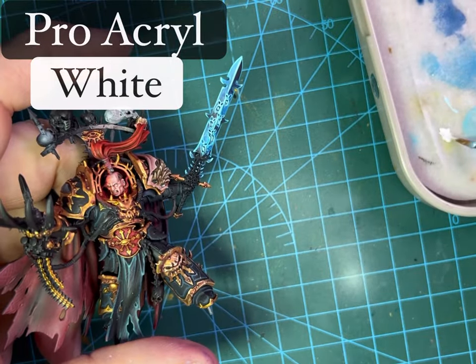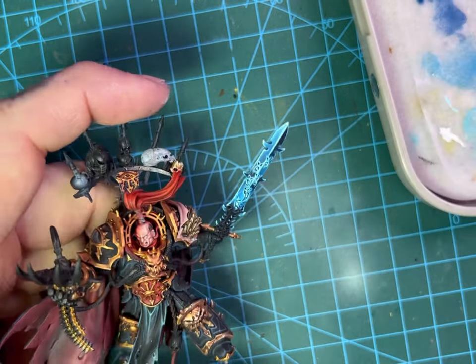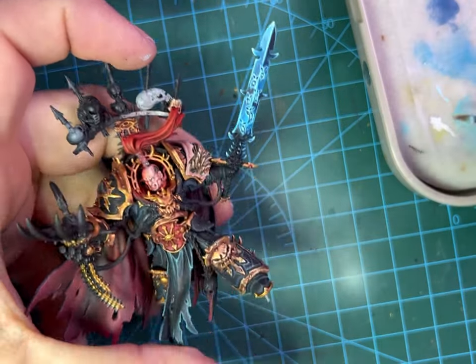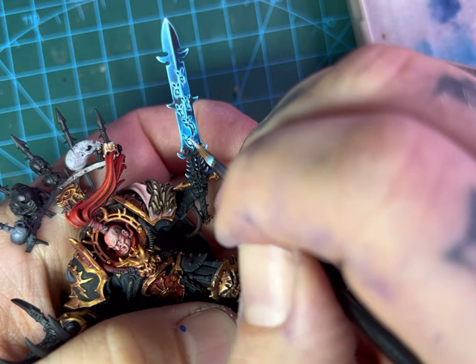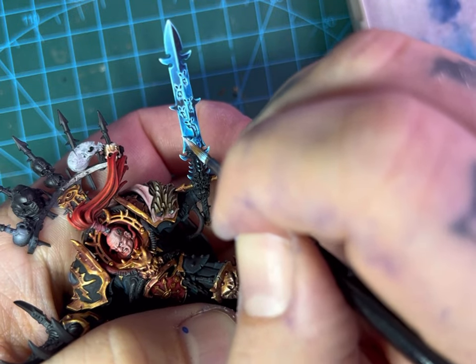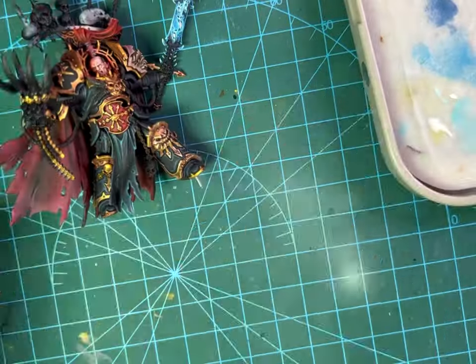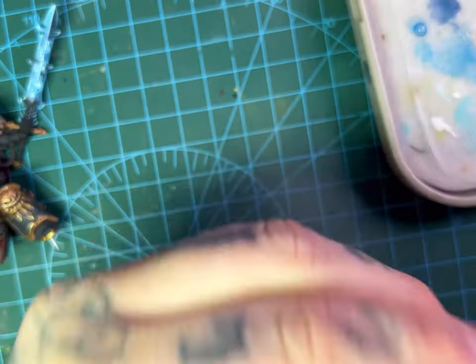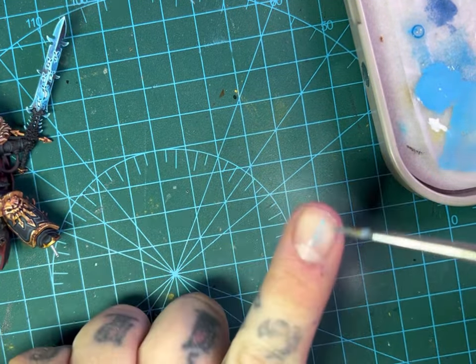Next we're going in with ProAcryl white again — it's a really good single-layer white, coats and covers really well. We're going to pick out all the finest tips and do our best to just do the tiniest little dots in the eyes, and fill the holes in the mouths while leaving just a little bit of blue so the mouths still have a nice depth to them.